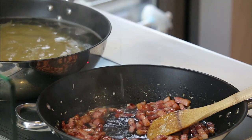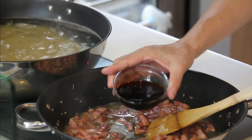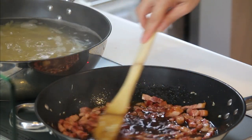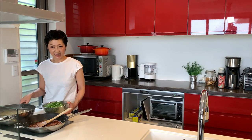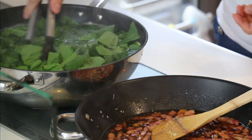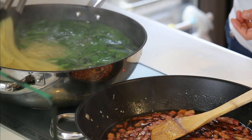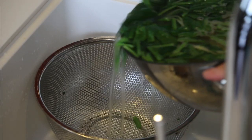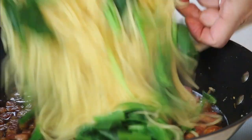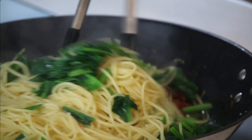So 100ml of hot water. Add instant dashi soup stock, mirin, and soy sauce. When it's 10 seconds to go for the spaghetti, add the spinach — not in the pot, in the pan. Then drain the spaghetti and transfer it into the frying pan. Give it a mix.